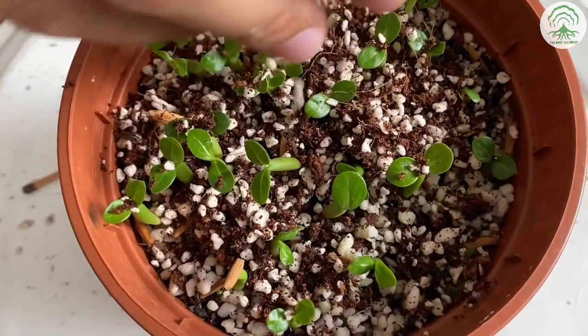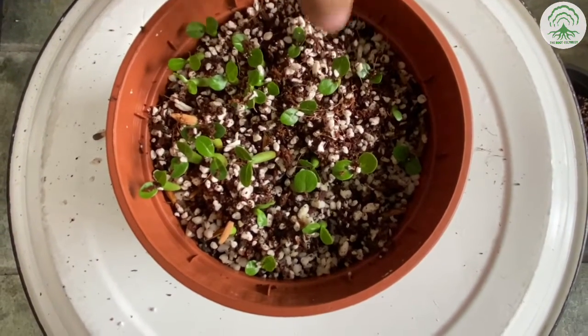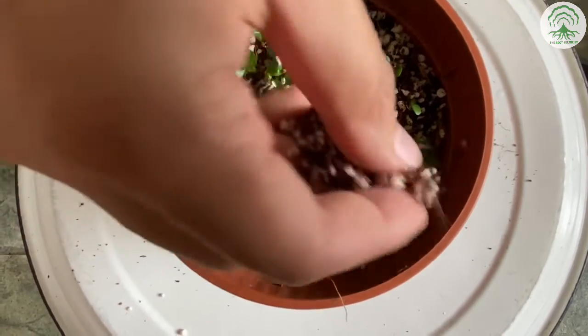We come from a tropical climate where our grow area is fairly humid. We don't use a humidity dome to kickstart the germination process. We water the plant once daily and keep them in a semi-shaded area.